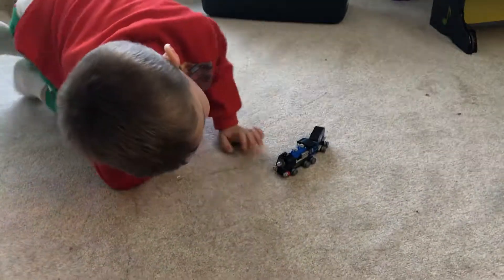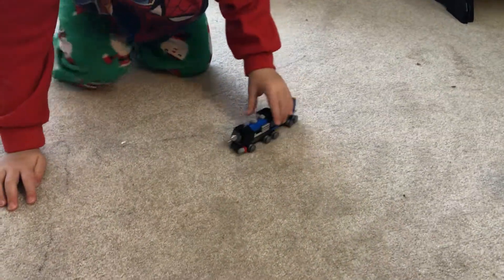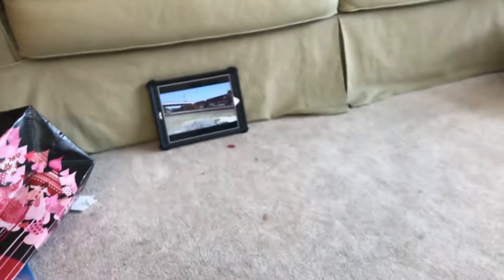So I'll follow up with another video once I build the third installment of this and connect them together. And by the way, on the tablet over there, we've got trains playing.